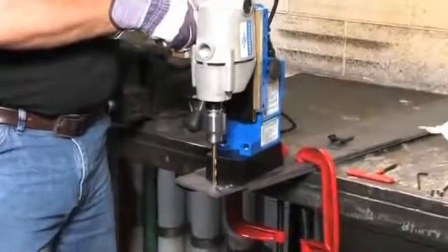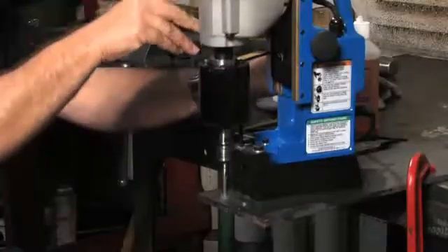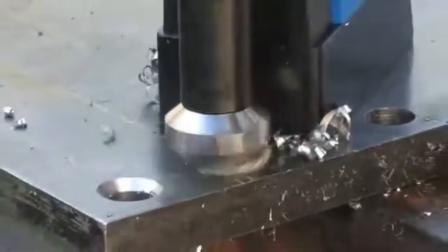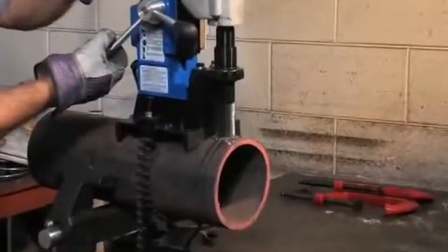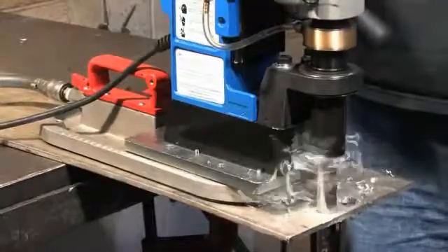Many accessories are available including drill chucks for using twist drills, a tapping attachment, a countersink kit, a pipe adapter, a vat pad for drilling on non-ferrous or rough materials, and many others.